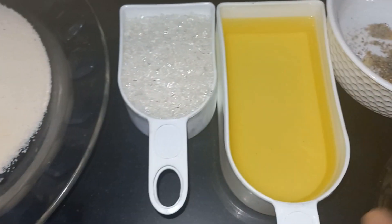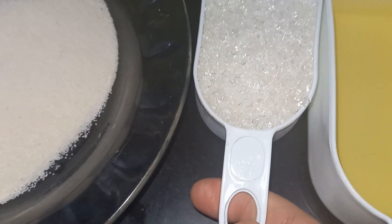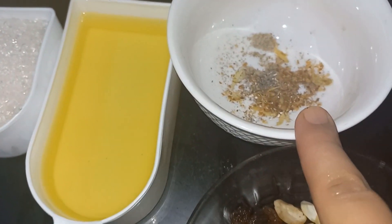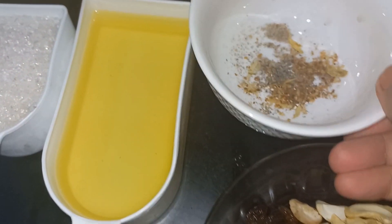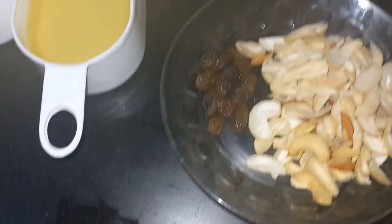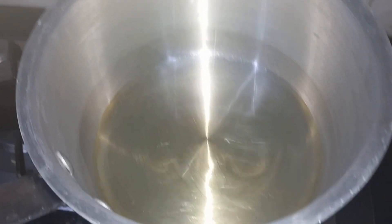This is a cup of soji. This is a cup of oil. Half cup of sugar. 8 pieces of cloves. This is a cup of honey. It's baking powder.